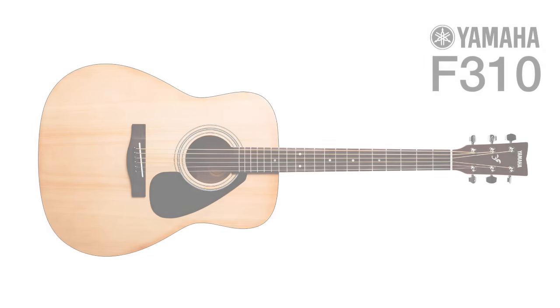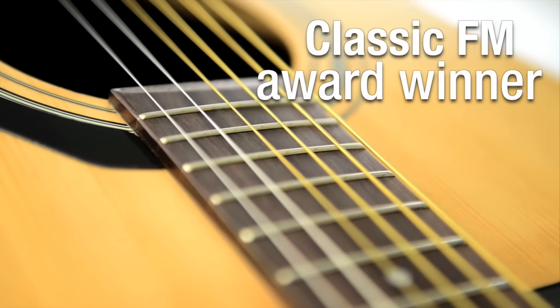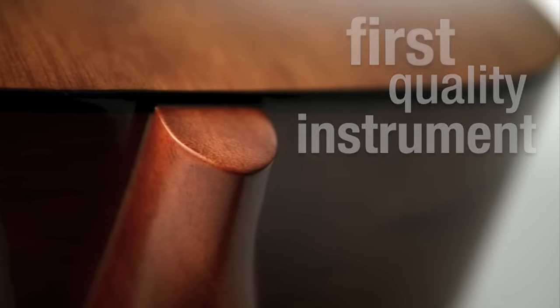Voted Best Value for Money Acoustic Guitar and Best Overall Guitar by the listeners of Classic FM, the multi-award winning Yamaha F310 is a full-sized entry-level steel string acoustic guitar designed to provide novice players with their first quality instrument.